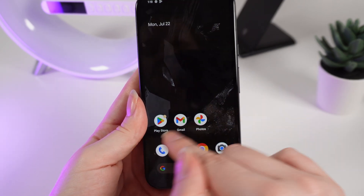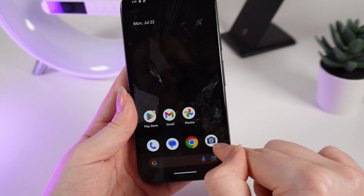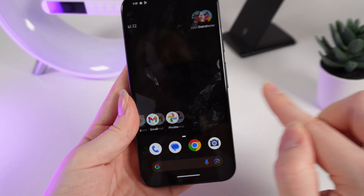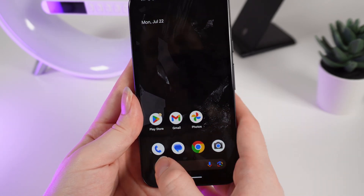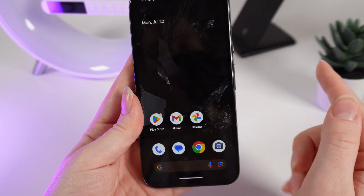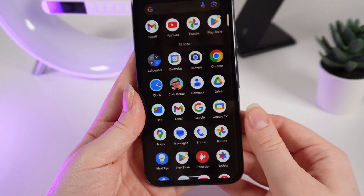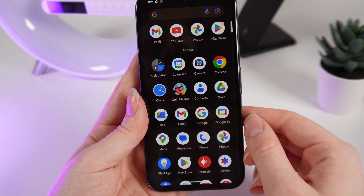Right here you can see some applications on the home screen and on the second row. This row is called dock applications, because no matter which page you are on they will stay in their place. You can manage them, change them for other applications, or change the positions of the applications. Also if you swipe up with your finger you will find a list with all available applications on your phone.